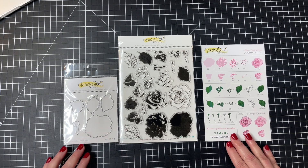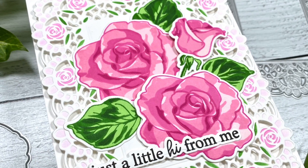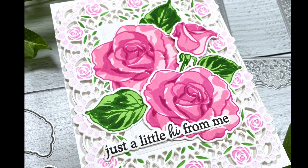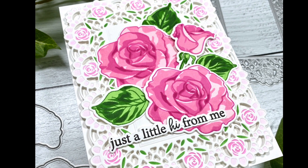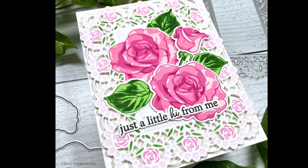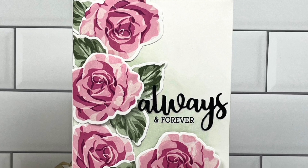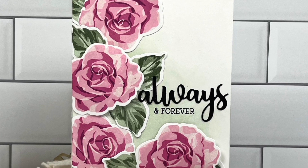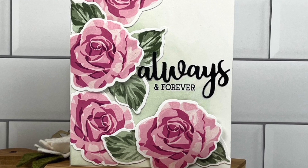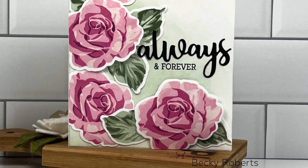Let's take a look at some design team inspiration. Here Carol has used all the layers — you can see that outlined design there in the dark pink, and she's used all the layers for those roses to create this beautiful bouquet cluster. Next is a beautiful card from design team member Becky, and she used just the layers with no outline around those images, and she stamped out several of these and several of the leaves added to her card with 'always and forever.'